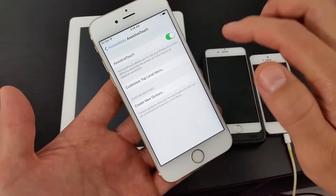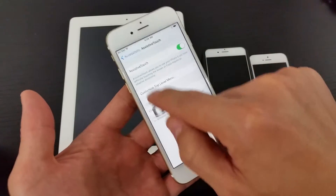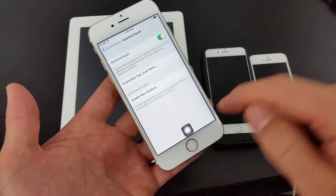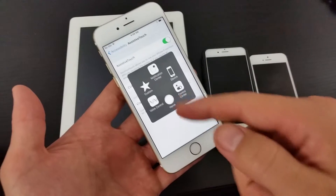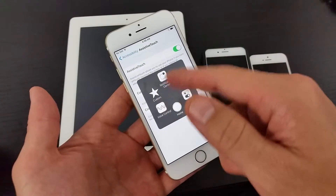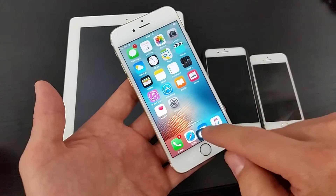Once you turn it on, you're going to see this Assistive Touch icon appear, which you can move pretty much anywhere on your screen to the sides. It's great having Assistive Touch because you can use your volume rockers on here, and you can have a home button on here in case your home button ever breaks.